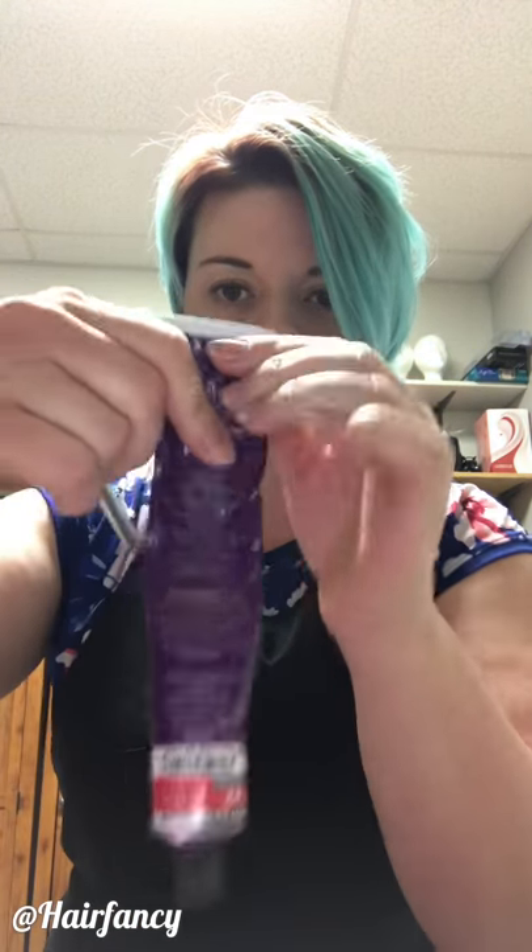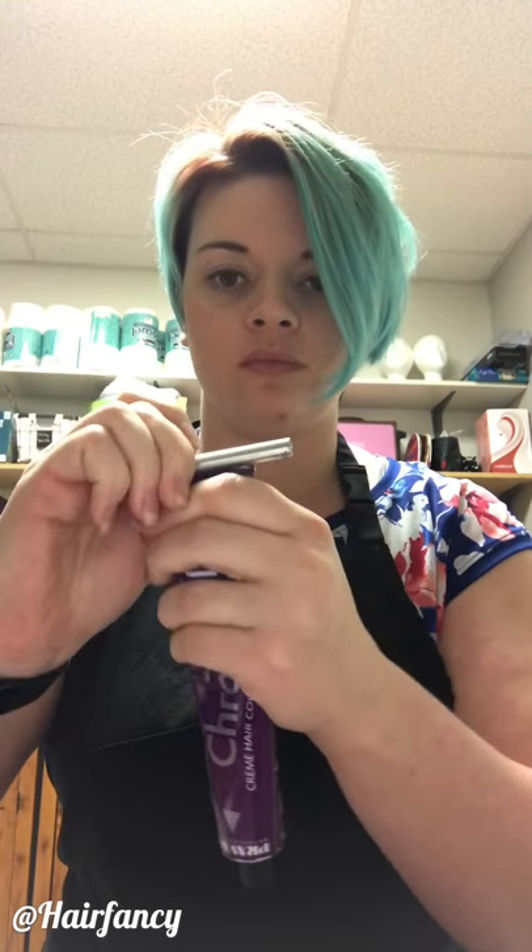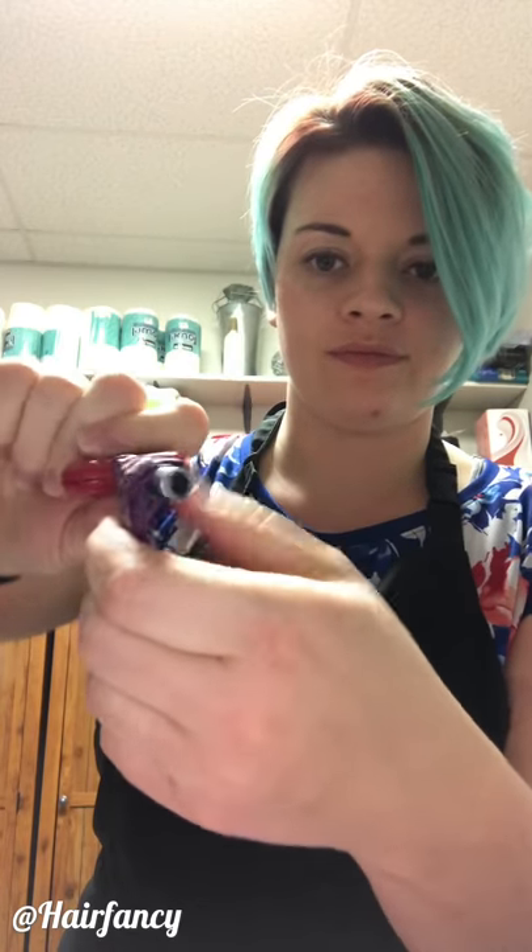Here we have a tube that has just been squeezed by hand, and I'm using a traditional roller to show how it's rolling out the color — it's not getting as much as I would like.